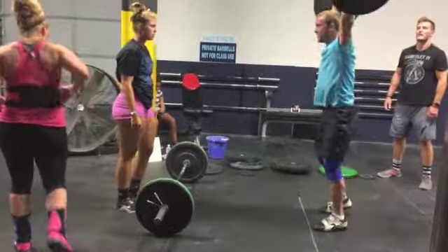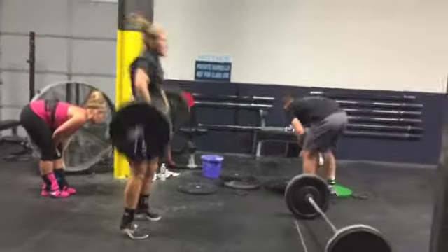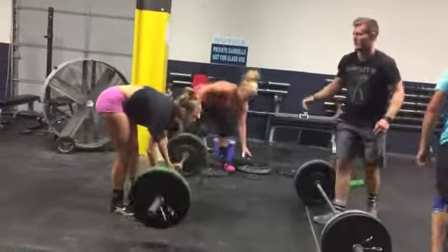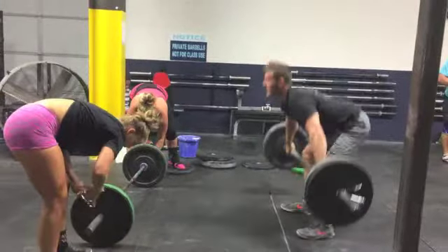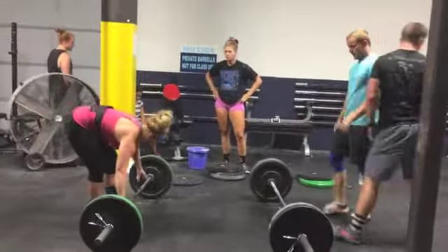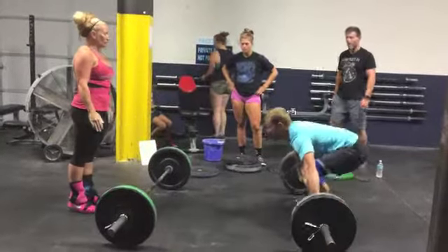The girls stripped all the weight off the bar and added a 25-pound plate to make it 85 pounds. The guys communicated with the girls to finish up, then added the next plate from the stack — a 10-pound plate — to make it 155 for their next set. You can see they're doing a great job tagging in and out. The girls' equivalent to 155 for this workout is 95, so they added that 5-pound plate back on to make it 95 pounds.